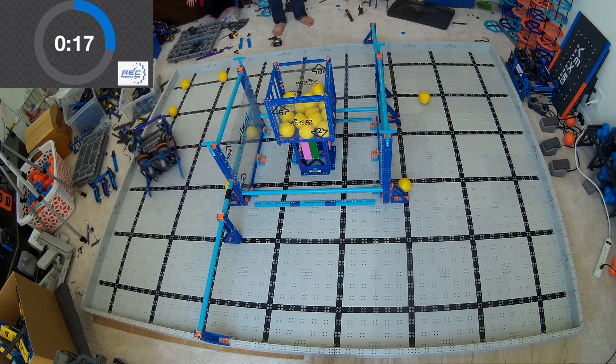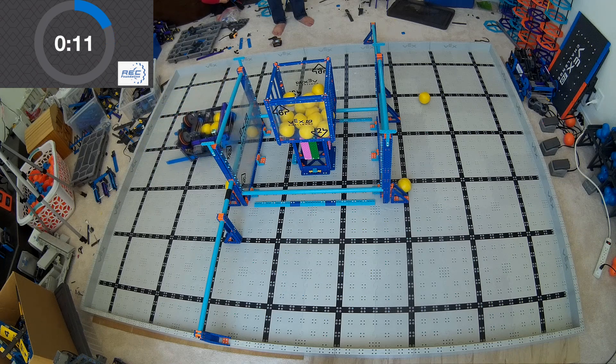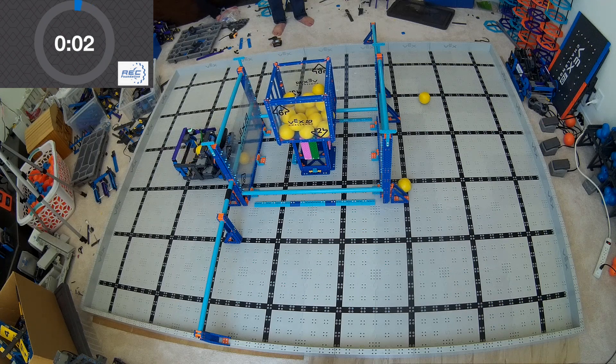That's not what happens. Instead, what happens is — as you may have noticed — the flywheel just doesn't spin at all. There's too much friction in the system, the wheel has too much angular momentum, and the motor can't even start spinning it, let alone keep it at a constant speed. So you kind of need to find that happy medium.